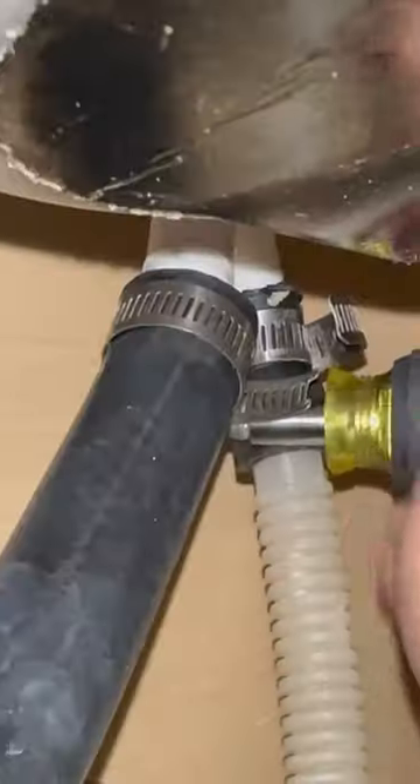Put everything back together. Restart the dishwasher and let's see how it drains. Sounds amazing.